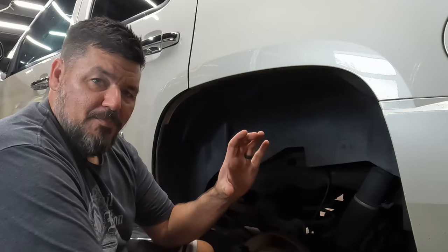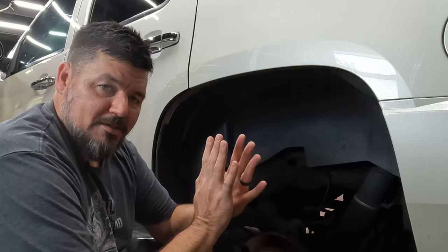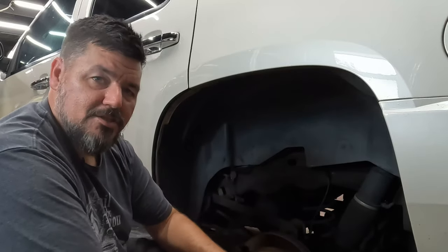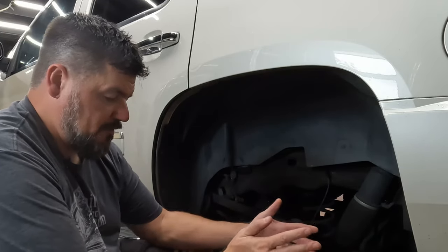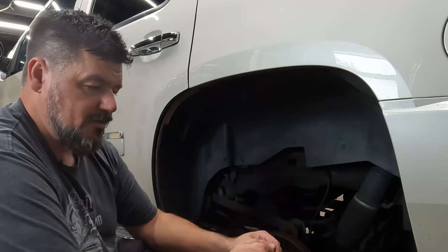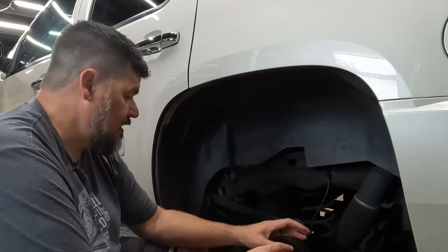There's a caliper that squeezes. You've got a piston or two or four depending on the vehicle and performance. Some have bigger calipers with more pistons, but they all compress the pads together — just like brakes on your bike, squeezing the rotor until it stops. It's self-adjusting, so as the pads wear down it keeps adjusting. Because the pads are so thin now, it won't fit, so you have to compress that cylinder back in.